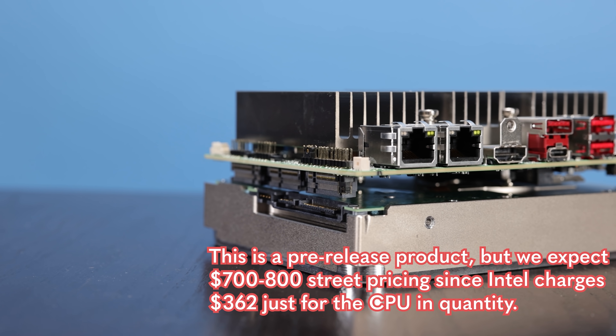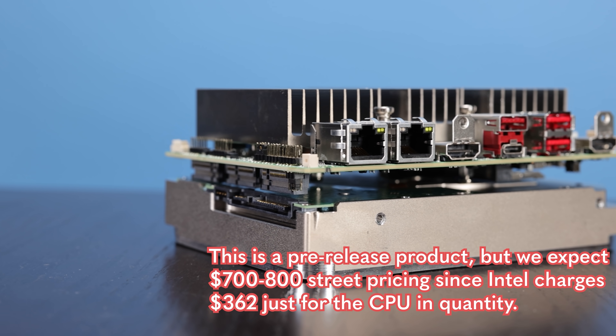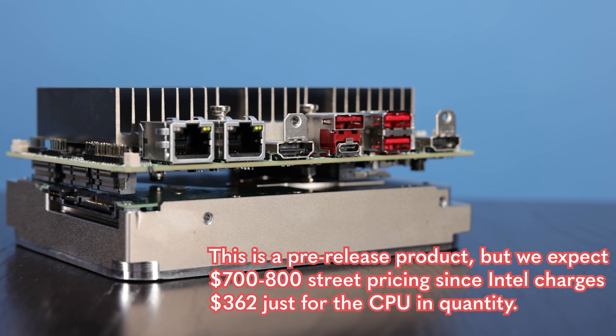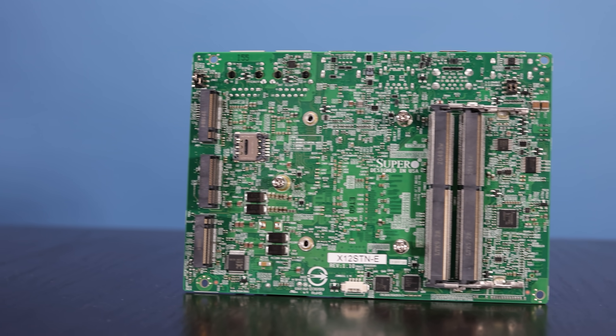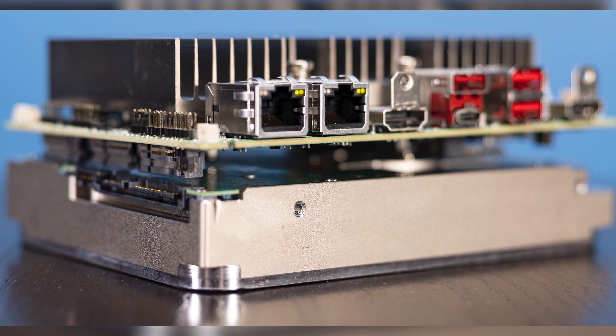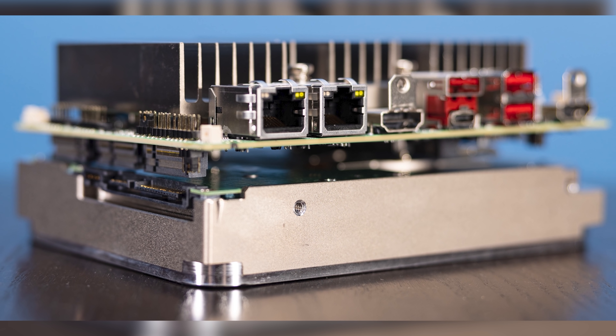Let's talk about pricing real quick. My guess is that when it hits the street it's probably going to be somewhere in the $700 to $800 range, which is definitely expensive. A lot of people are going to say, wait, I can get a Raspberry Pi for way less than that — and you totally can. But at the same time, this is not the same class as a Raspberry Pi. This is definitely bigger — it's the size of a three and a half inch hard drive — but it also has a ton more capabilities.